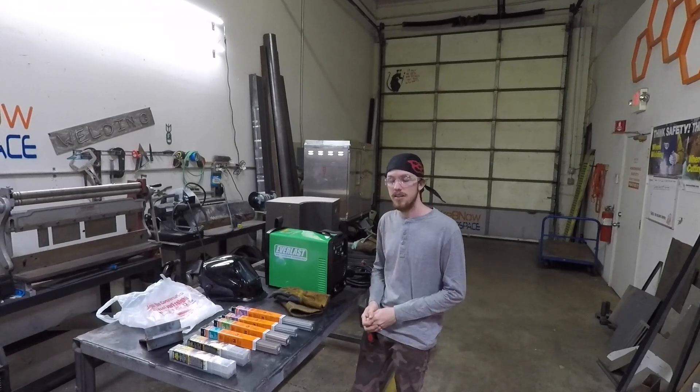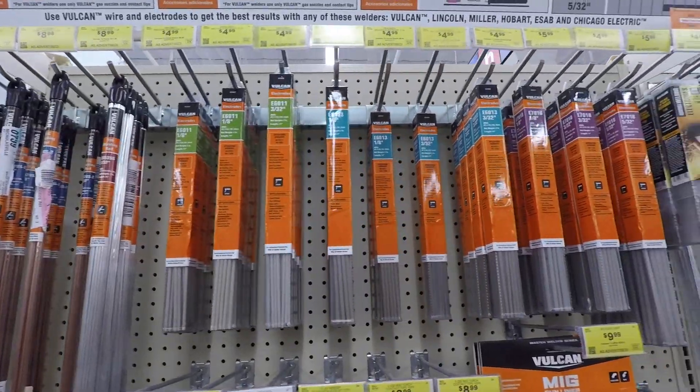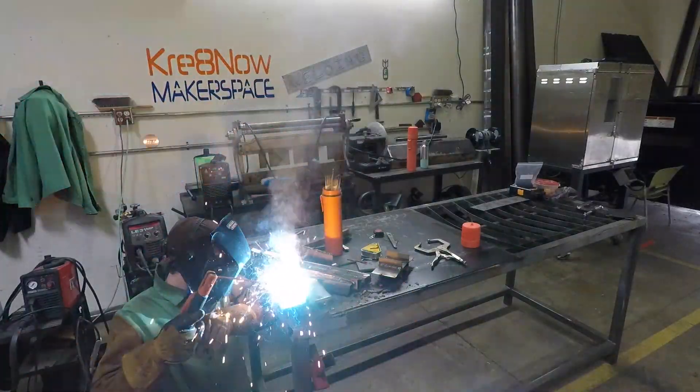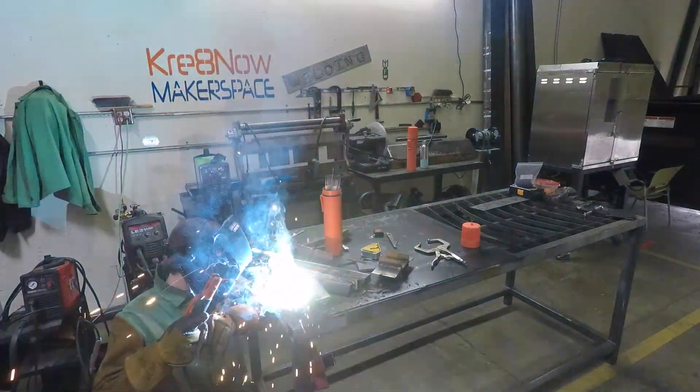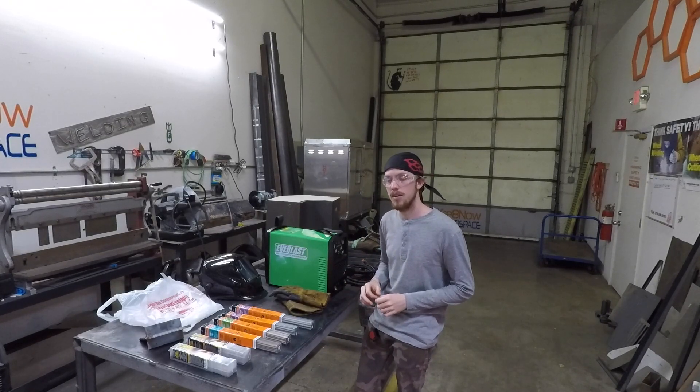Hey guys, this is Darren with Creativity Unleashed. In this video I want to check out the Harbor Freight welding electrodes and see how well they perform compared to some of the other ones. We're not going to do a direct comparison — we're just going to run them and find out how well they do.